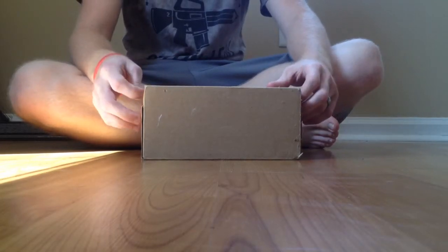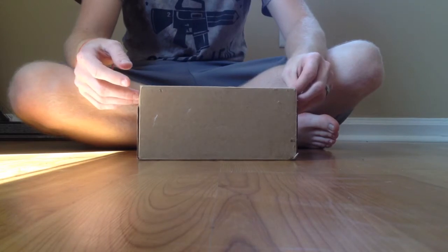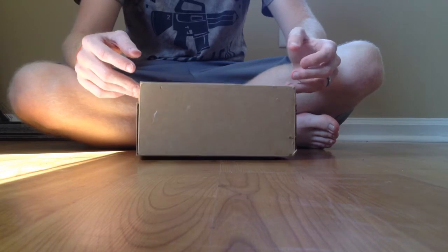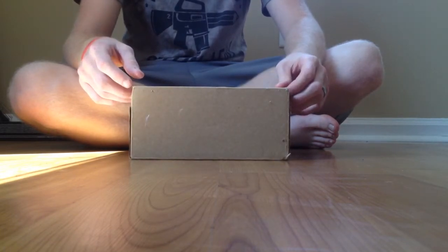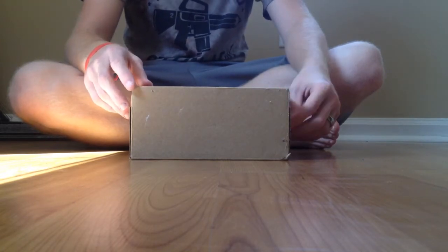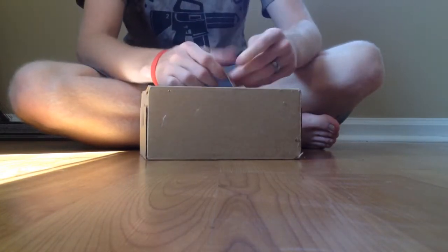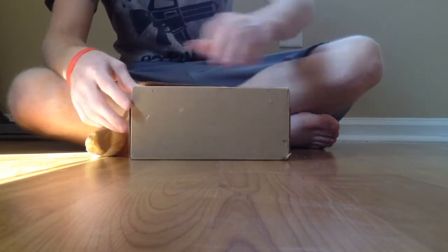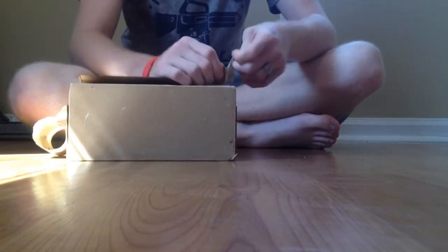Hello YouTube, this is Kamikaze Unicorn here today with an unboxing. I needed a new phone but I'm broke — I had to move and now I'm paying rent, bills, and I've got a PS4 to pay off. But lo and behold, AT&T had a sale where you can get a certified like-new HTC One for 99 cents. I went ahead and did that, and I'm going to show you what comes with an AT&T certified like-new phone.